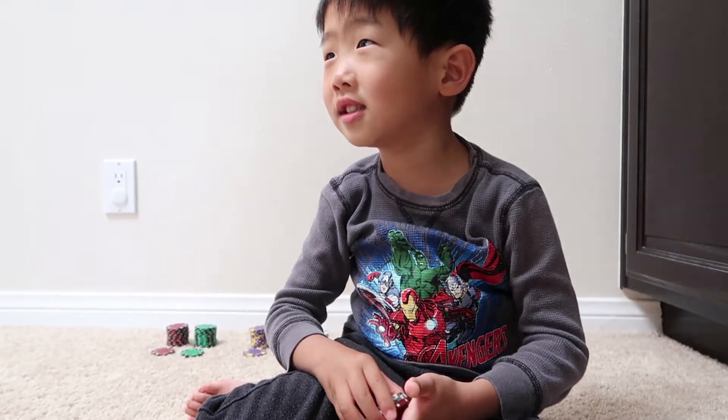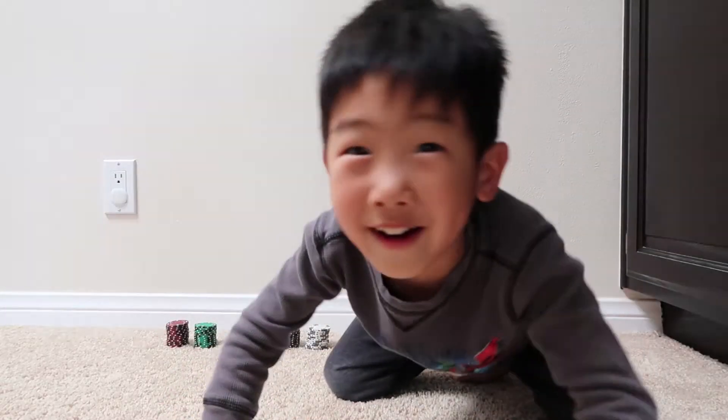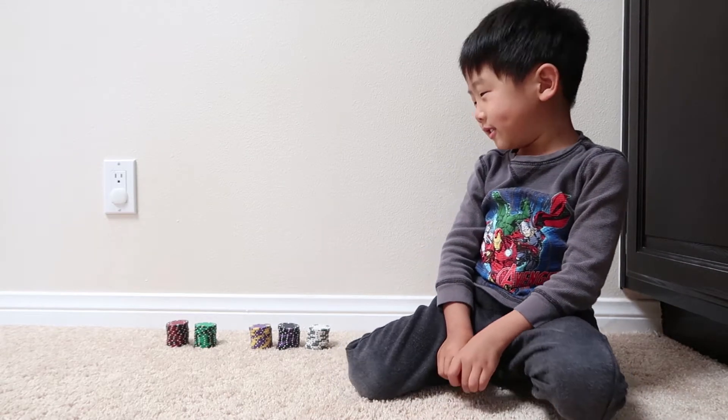Good job! High five. Ready for a harder one? Okay, I need $90.